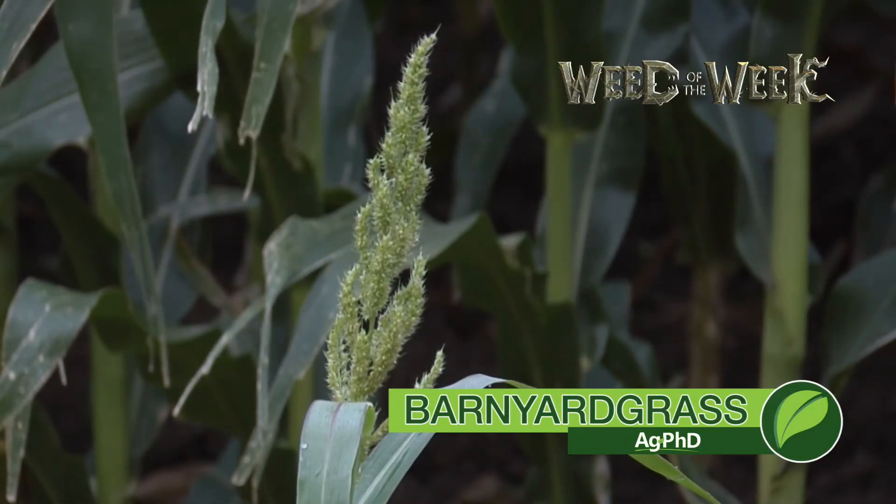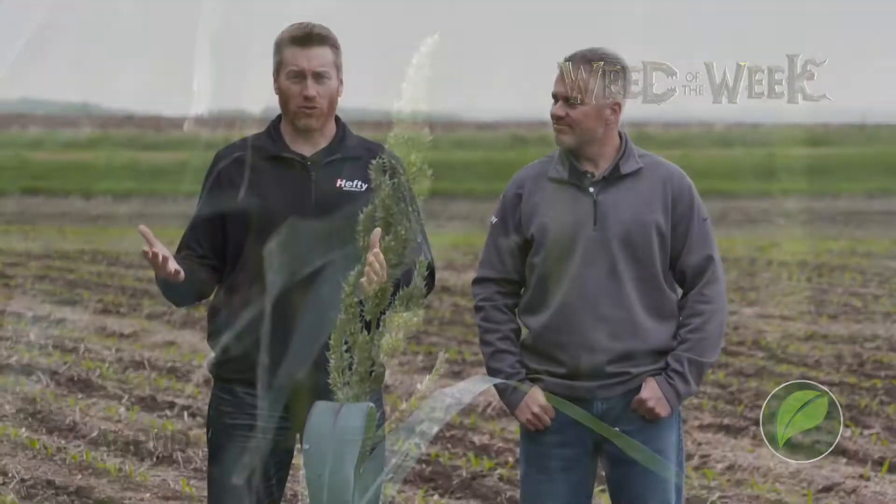Our Weed of the Week is barnyard grass. It's been fun doing the Weed of the Week segment over the years because so many viewers will say, you really helped me when I saw the shape of those leaves on that broadleaf plant. I'll never forget it — I know how to identify it now out of my field.